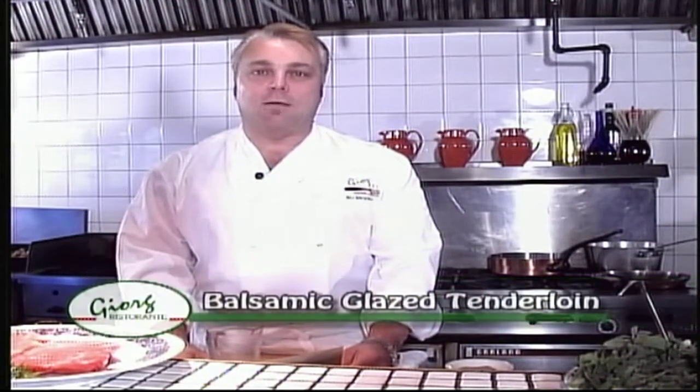Hi, I'm Bill Gregerich. Welcome to Adventures in the Kitchen. Today we're going to be preparing balsamic glazed beef tenderloin.